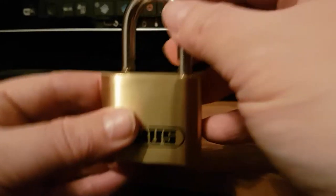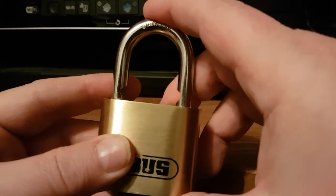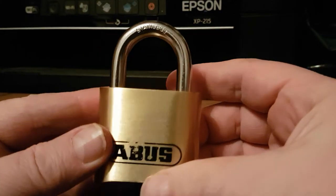To lock it, if you just close it, it will still keep popping open. You have to close the lock and re-scramble the combination, and that will lock the lock.